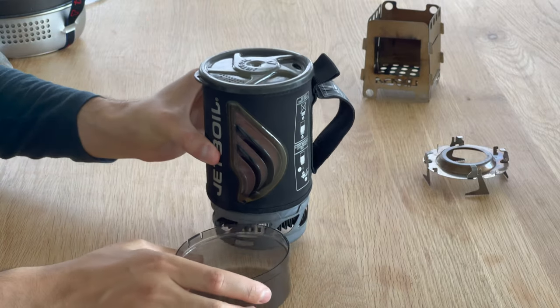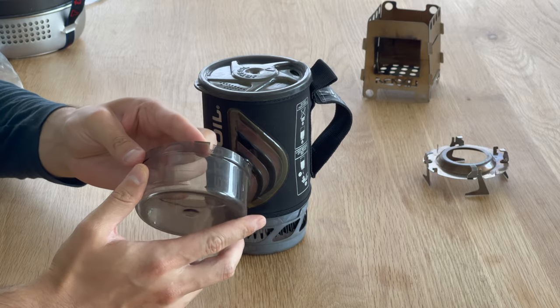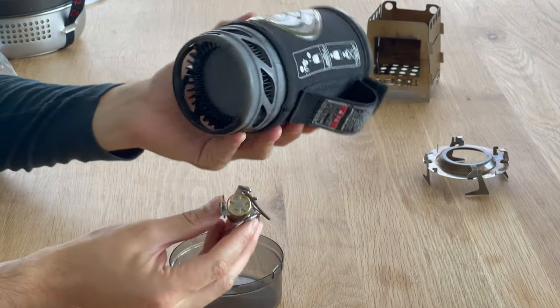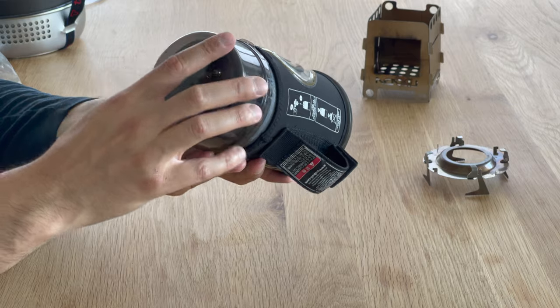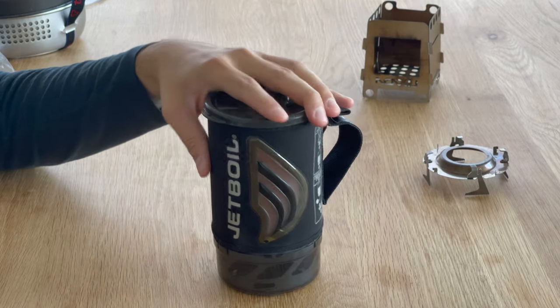The cup at the bottom isn't that durable — it's made from hard plastic and has a small crack in it. You could use that space to store an additional stove, a lighter, or a little extra water. Sometimes I use it to store my coffee. Everything fits inside.